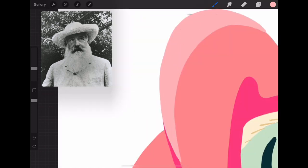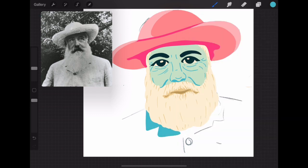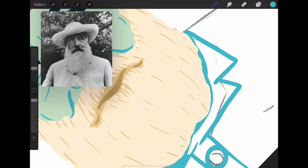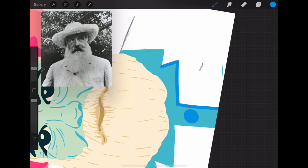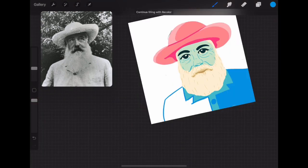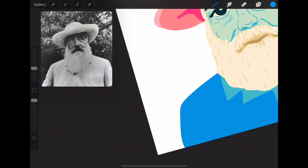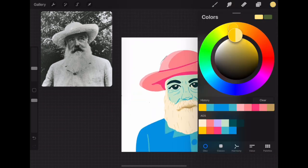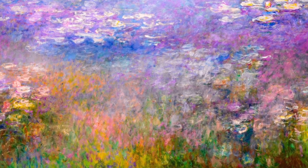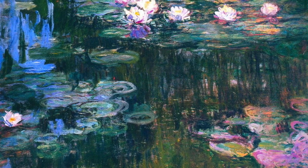Today we will be using Monet's series of Water Lilies as inspiration. Everyone's pieces can look different, as Monet created around 250 different Water Lilies paintings, and not one of them was the same. We will be using unconventional materials such as salt, water, a plastic bag, and markers to recreate the whimsical oil brushstrokes of Claude Monet. Observe the following images and allow them to inspire your use of color, texture, and line in today's piece.